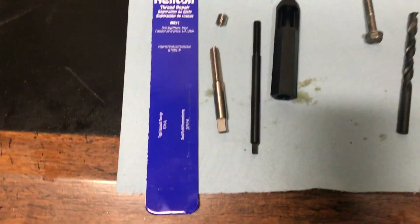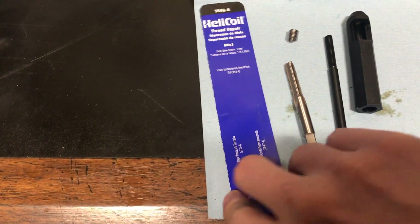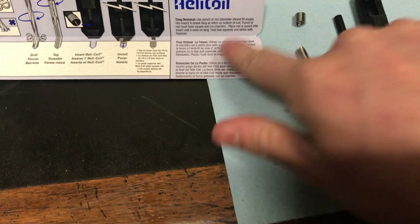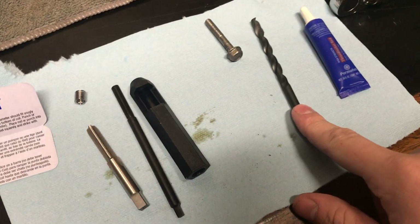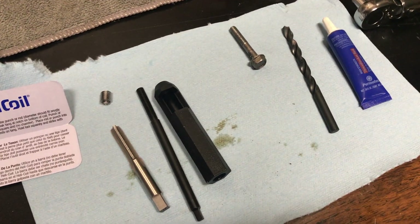So this is all what's included in the kit. You get a pamphlet or a backer that actually has some instructions on the inside on what to do. Your tap, helicoils, the insert tool, and then the insert guide. Things you'll need apart from it are a drill bit, Loctite, your bolts, and a drill.